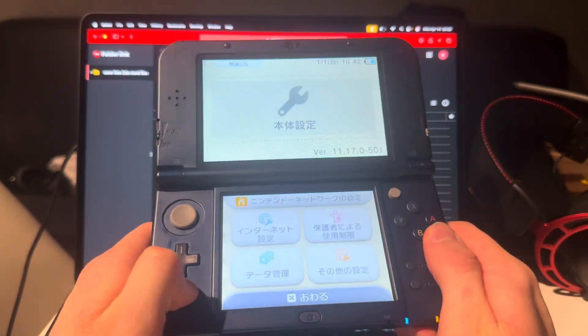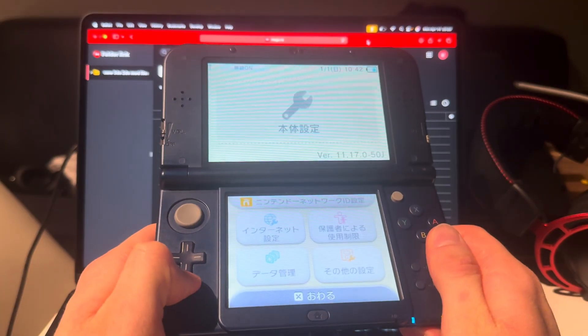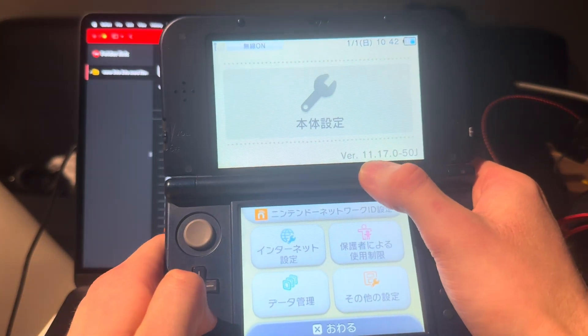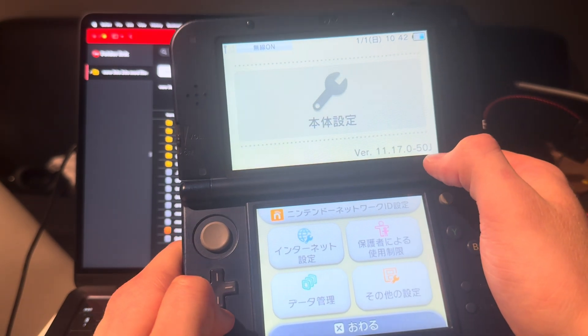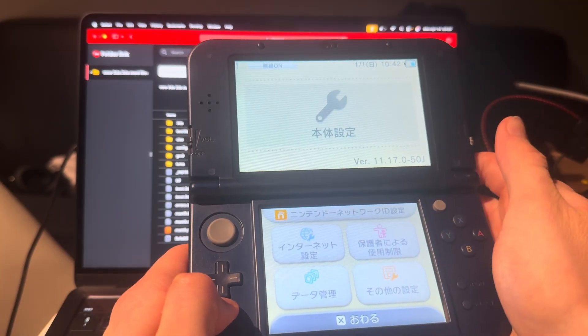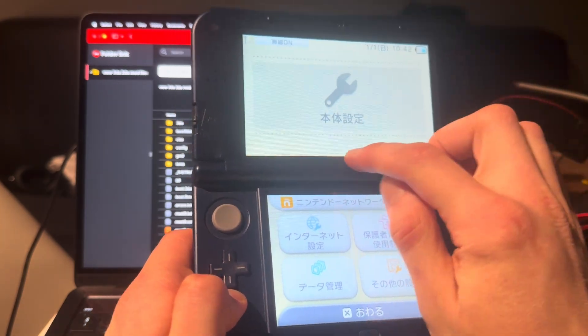This is how you mod a new 3DS, new 3DS XL, or new 2DS XL in 2025 on your Mac. It has to be running firmware 11.17.0-50. It does not matter what region you're on — Japan, Europe, USA, whatever — as long as you're on the latest version.